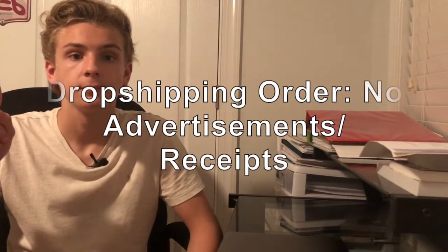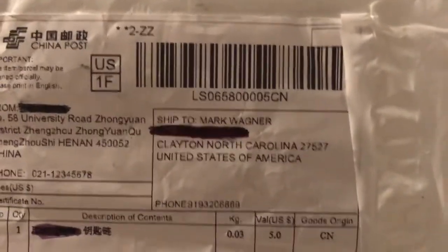That order note looks something like this. Here's what the packaging is going to look like — as you can see, unfortunately there's Chinese writing all over it. There is a way to eliminate that Chinese writing and also decrease shipping time.